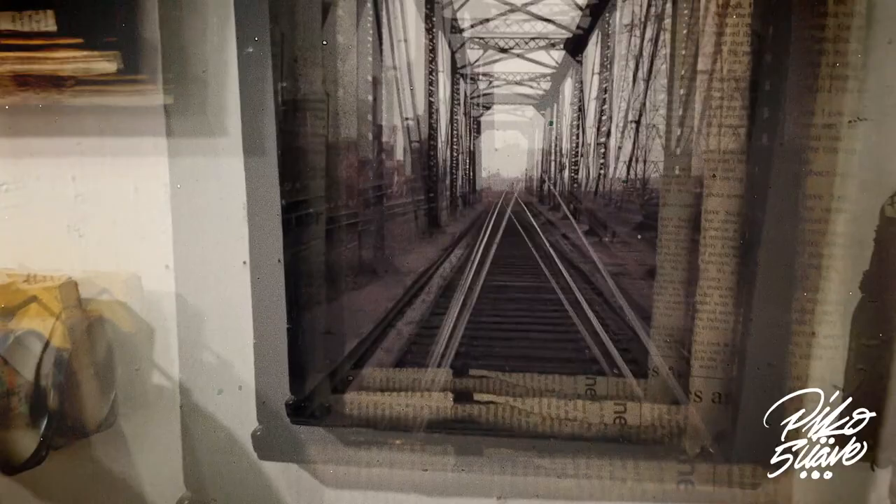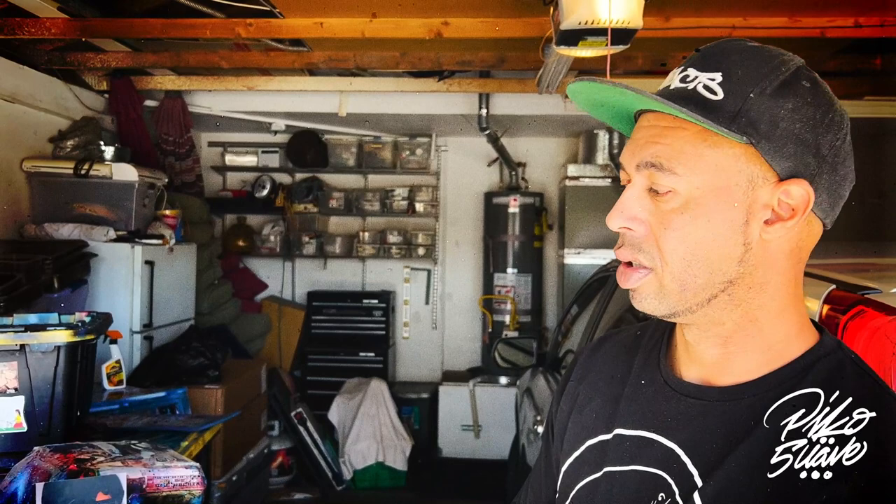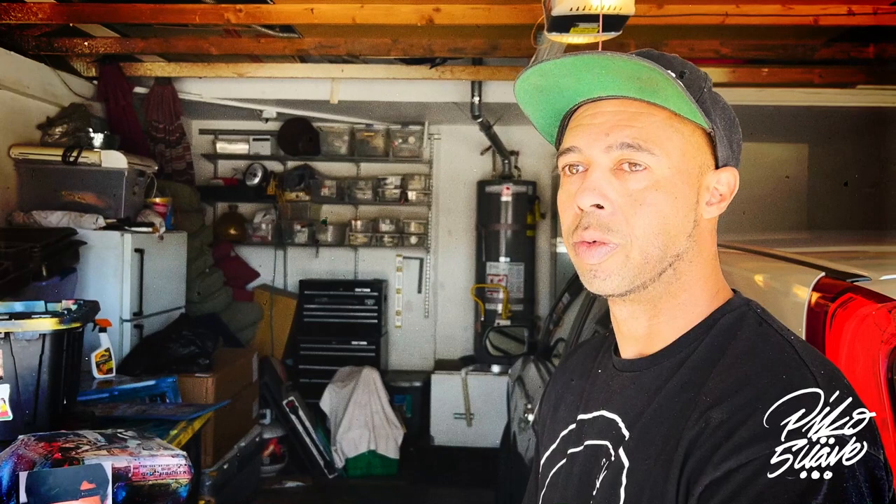I really started hitting the boardwalk more around 2009-2010, doing other shows like art walks, especially the downtown LA art walk — that used to be popping but kind of died off after gentrification. I've also done shows at galleries, flea markets, pop-ups on the street. It's just a hustle like anything else — you gotta get in where you fit in.